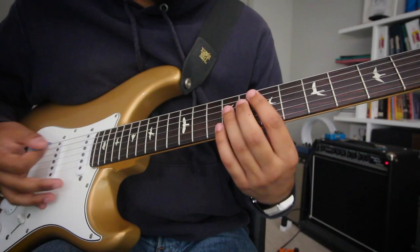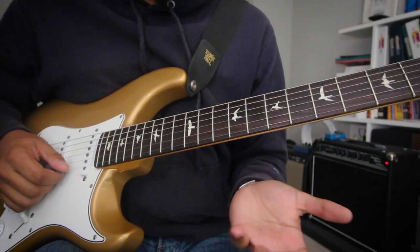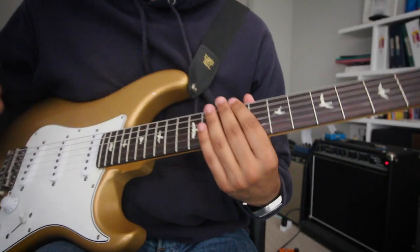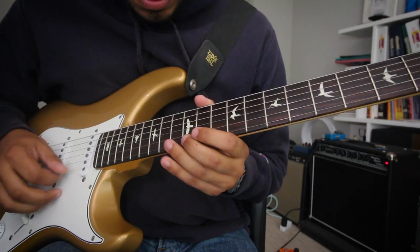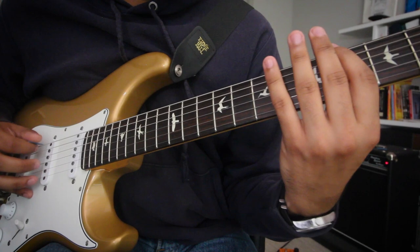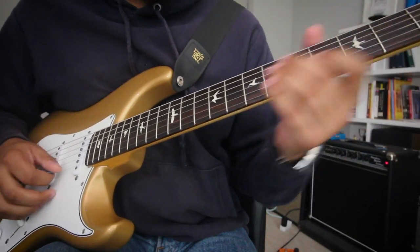What do you play over all of this? Over this E major 7 chord, you're playing your E major scale. It's important to know everywhere you can play the scale — you can play it here, and you can also do it here.